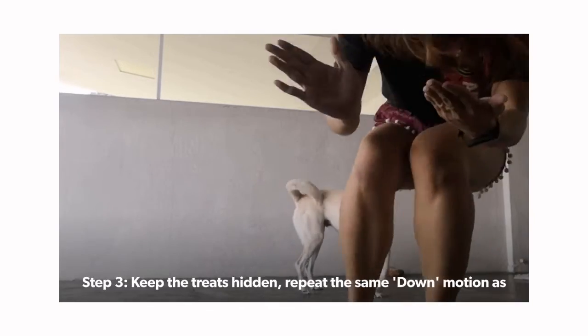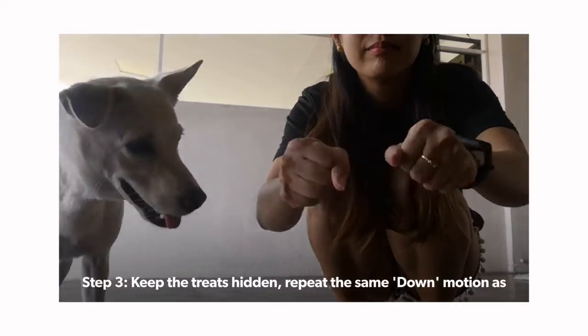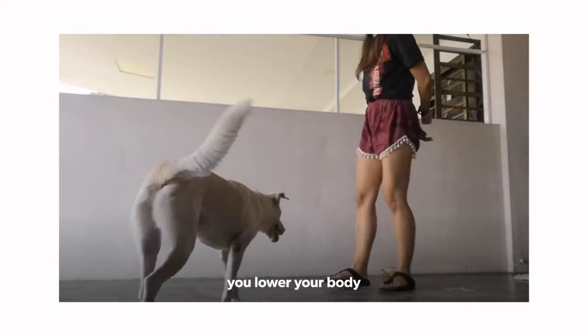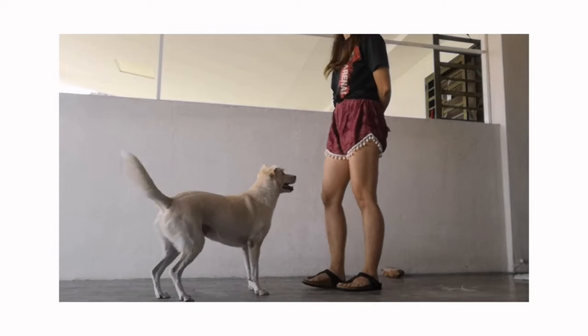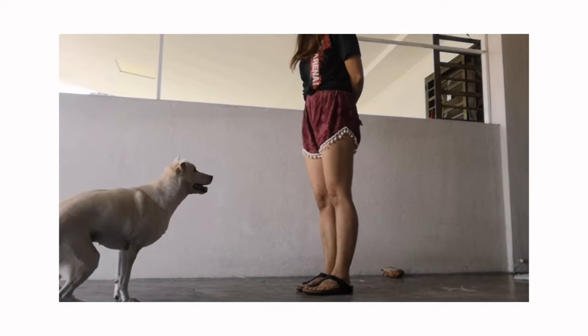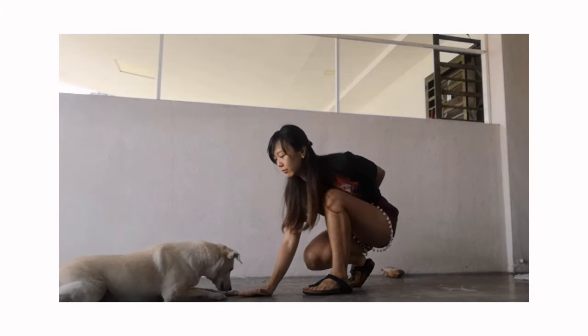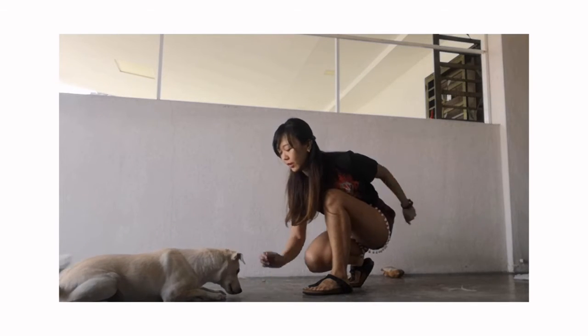Step three: if your dog is doing great so far, you can now hide the treats. Just do the same hand signal while saying 'down' in a clear manner, and also lower your body. Your dog probably still thinks that you have the treat in your hand, so by staying low, you remind your dog that it has to lower its body.